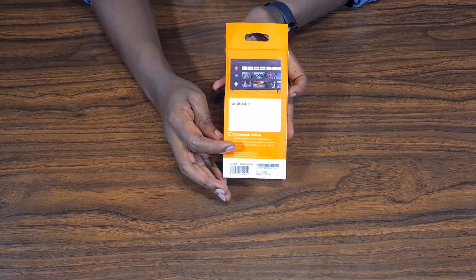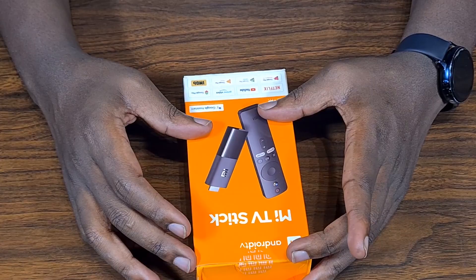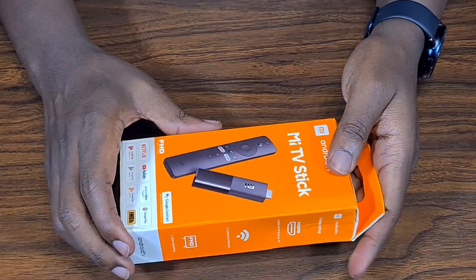It also has Google Chromecast built in, so it has wireless casting. If I'm watching a YouTube video on my phone I can just push it straight to the TV via the MITV stick. So without wasting any more time, let's dive in and check what's inside.